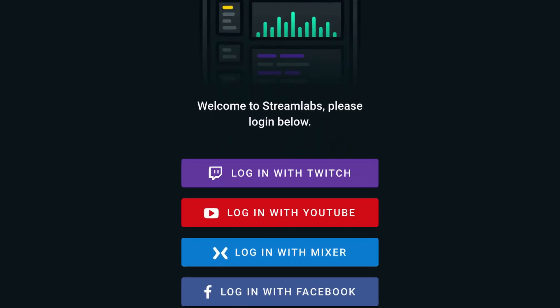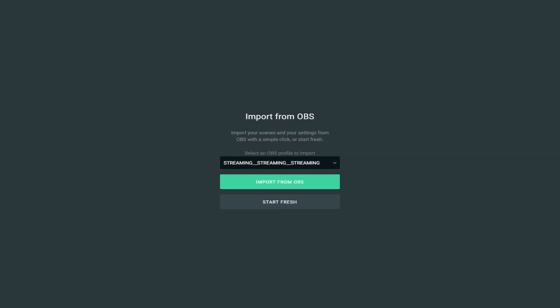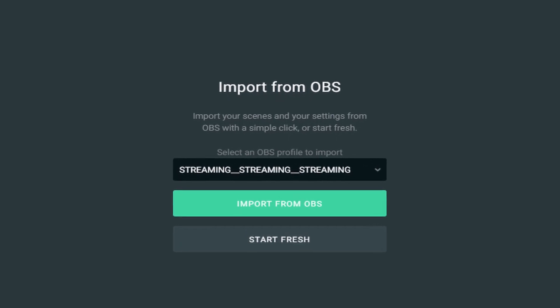Clicking the icon is going to open up the app and you're going to be prompted to choose which platform you'd like to use for Streamlabs — for me, that's Twitch. Once you go through the process of logging in, you're going to choose your theme, which is going to be a start fresh theme. You don't want to import anything because you haven't done that yet.